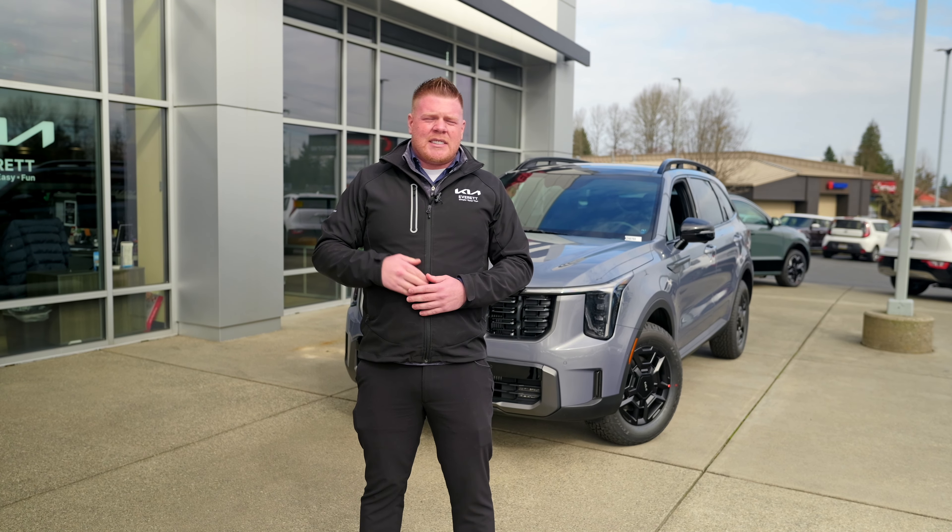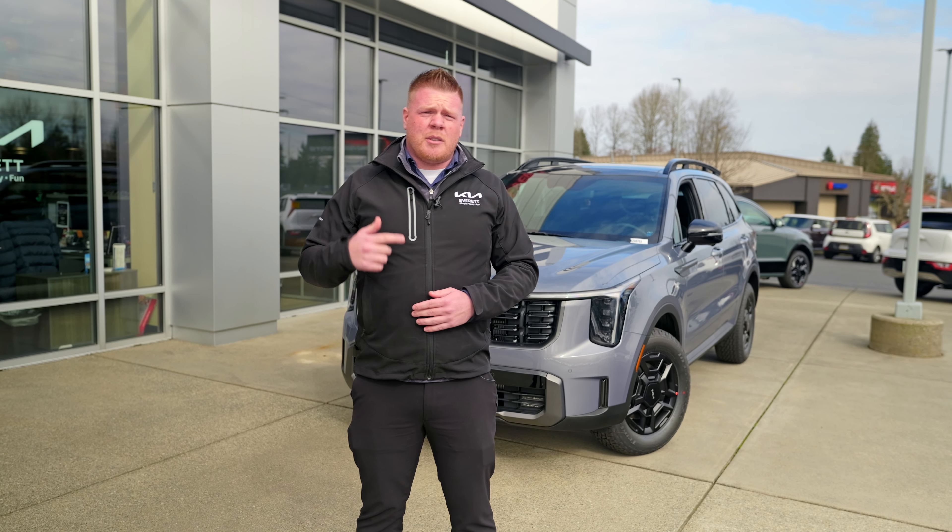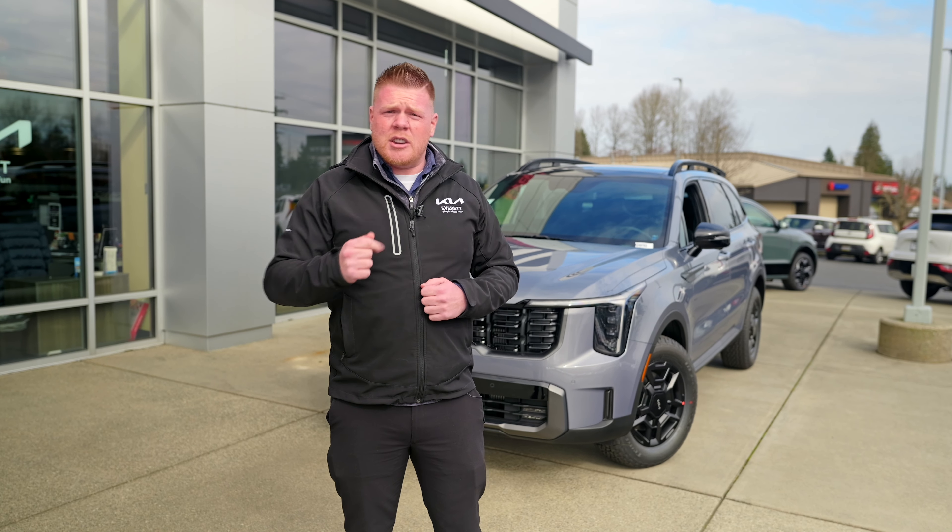Hey guys, I'm Jake with Kia of Everett. Today I'm going to show you some new features on the brand new 2024 Kia Sorento that you didn't know were there.